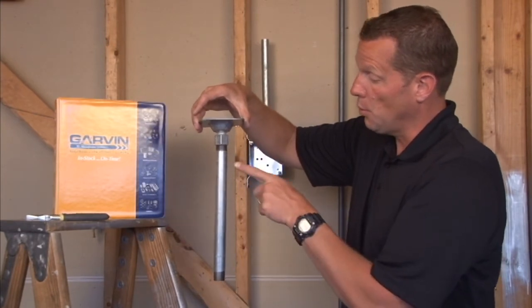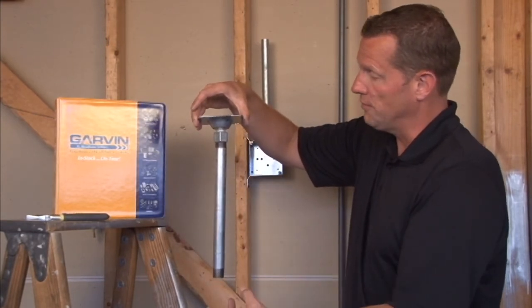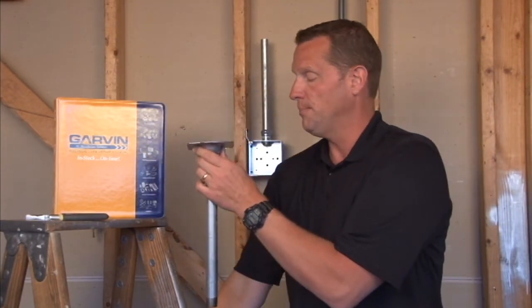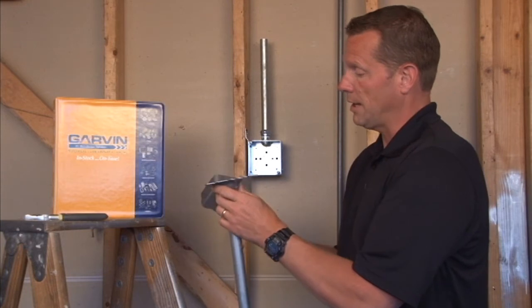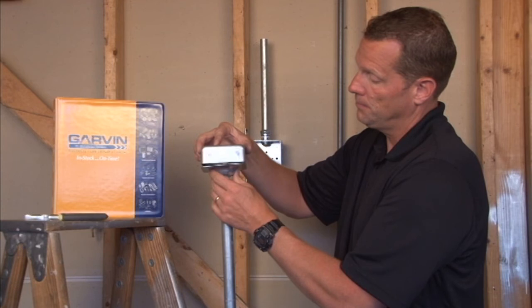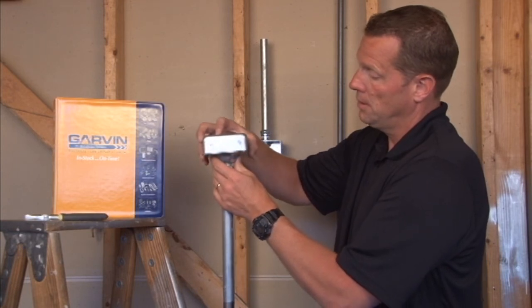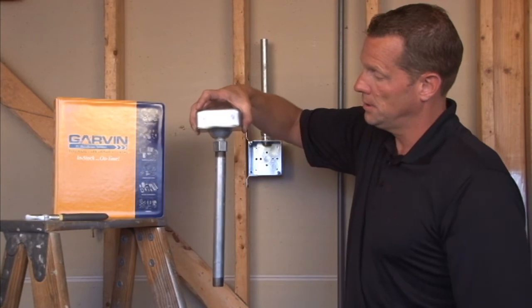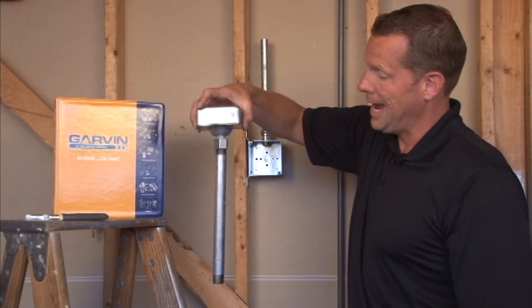The pipes and the wires are pulled through the pipe to the device, and this particular unit is designed to fit directly onto a four-inch square box mounted overhead, giving you your complete installation hanging from the ceiling.